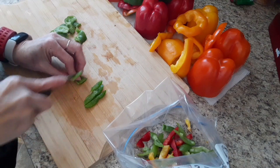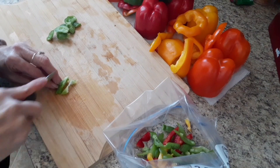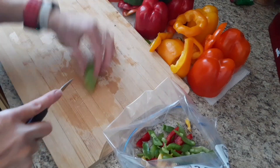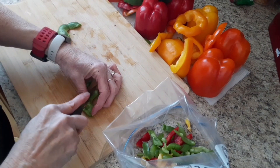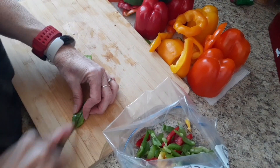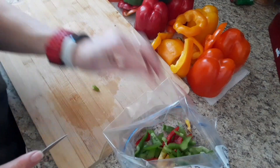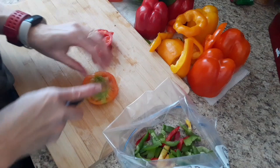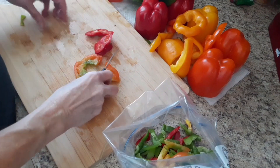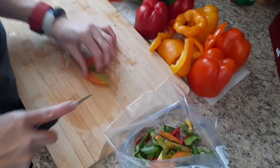Have you guys ever tried fajitas in the crock pot? If so, let me know down below, or if you have any other great recipes for peppers let me know. I like them in eggs as well as soups. We have so many peppers, and we made fajitas the other day — oh my gosh, they were good. I forgot how long it had been since we'd done fajitas. It was just delicious, so I decided I'm going to take half these and make them into fajita slices.